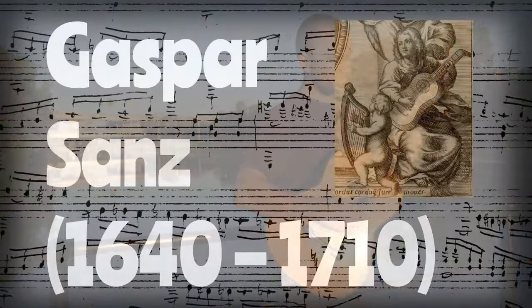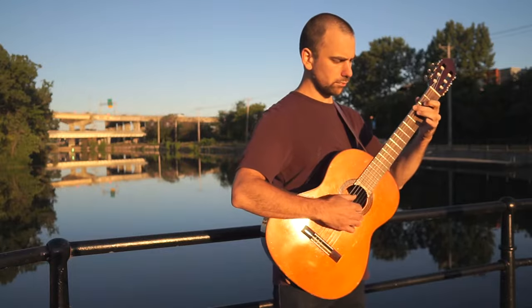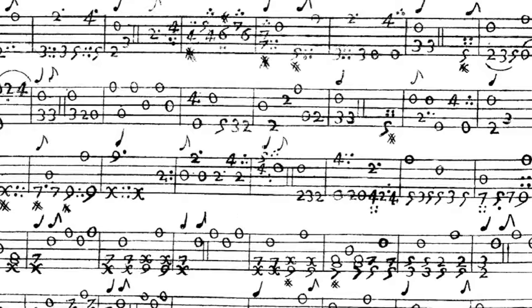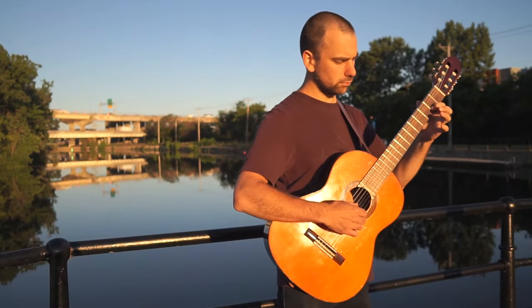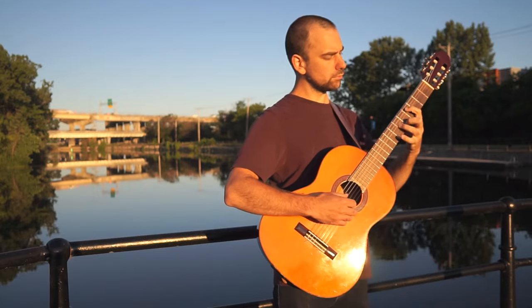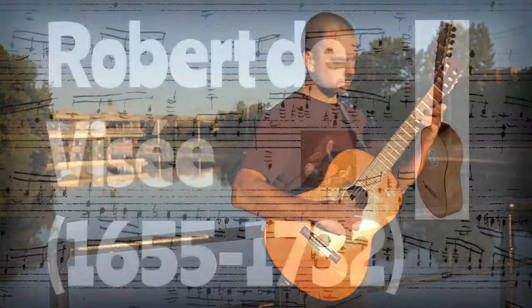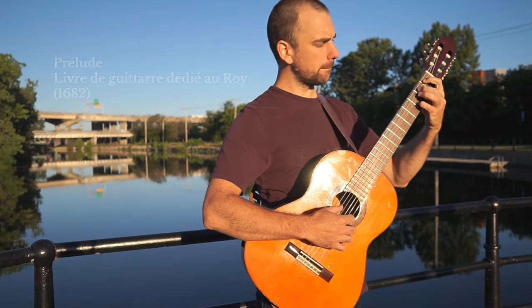In Spain, Gaspar Sanz was a priest and church organist who also happened to write three methods for the early Spanish guitar. His Canarios is probably one of the most well-known early guitar works. Over in France, in the court of the French kings, we have Robert de Visée, and he was later rediscovered in the 19th century by another guitarist.